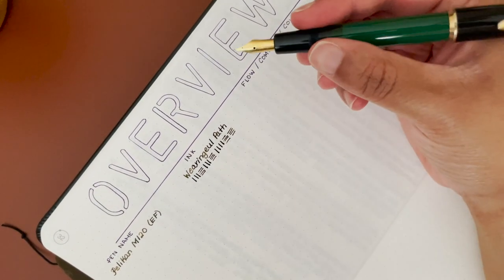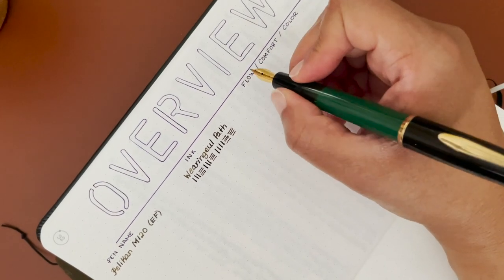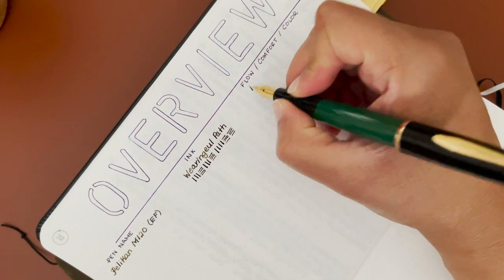The Pelikan M120 in extra fine is paired with Diamine Peat ink. The flow of this ink into the nib is amazing for an extra fine, so I am giving it a 10.